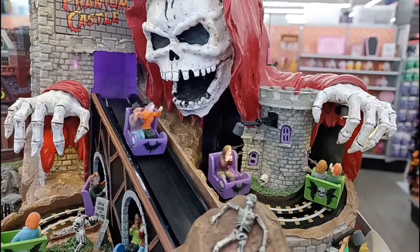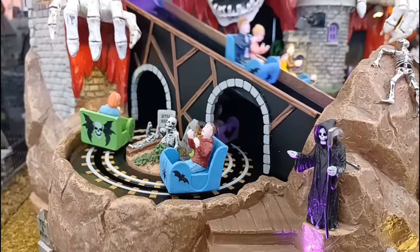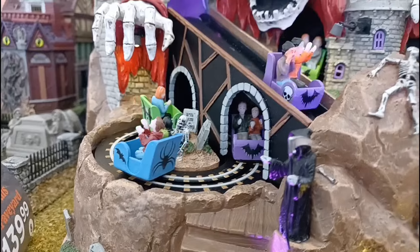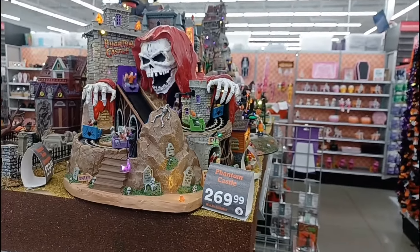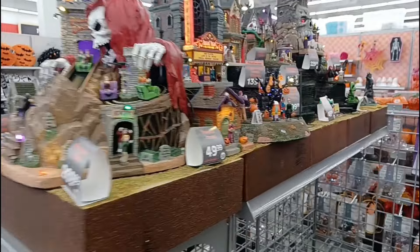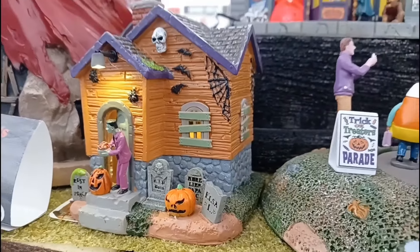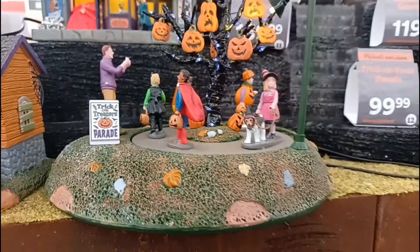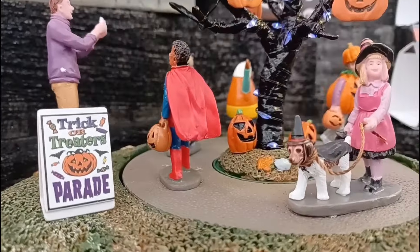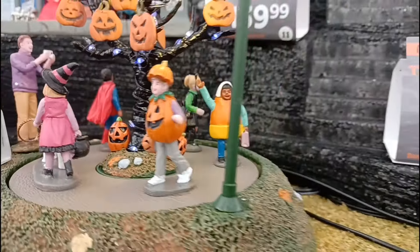How's it going, everyone? Welcome back to the channel. If you haven't been up to date on the Michael's releases over the past week or so, they've been putting out a few different animatronics, which is really interesting because we've never really seen any animatronics from Michael's, except for a few different tabletop ones over the years. But it seems like for 2024, they're selling five different life-size animatronics, which is really cool.